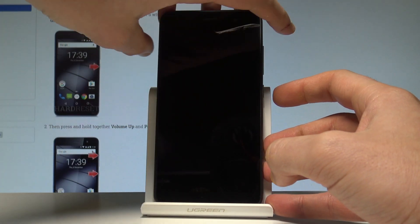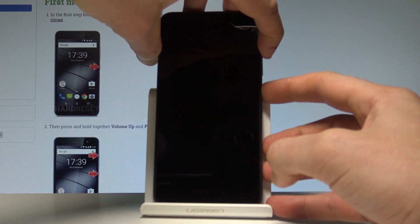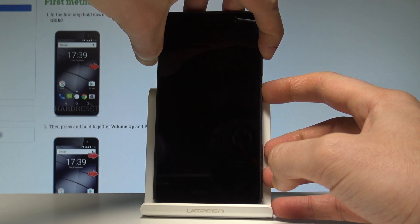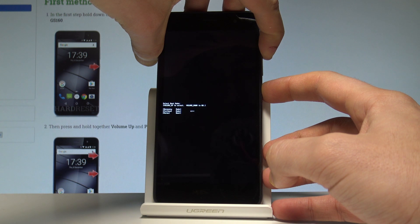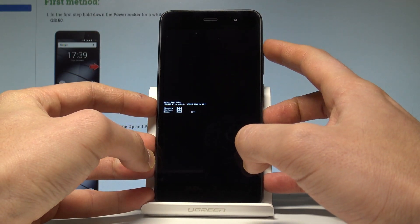Hold down together the power key and volume up. Keep holding both keys and release them as soon as the boot mode pops up. Here you can navigate by using the volume keys.